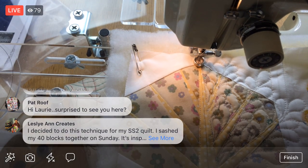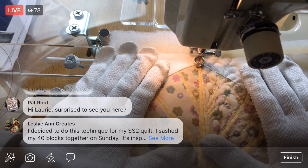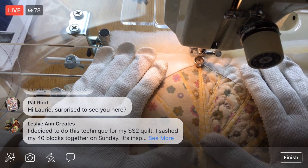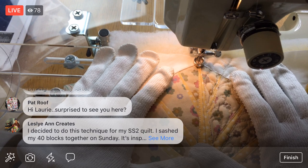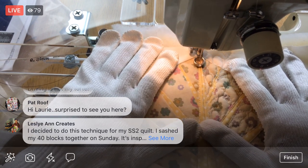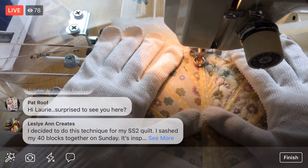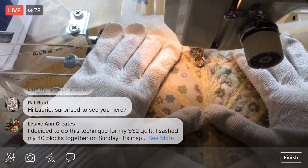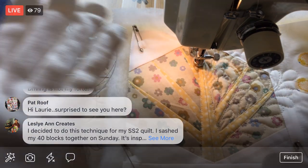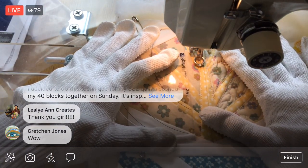So I'm going to come down and do a couple feathers like I did here, then we'll trace our designs and do feathers on this side — that'll be the big part of this. After this we can echo around it and do the clamshells. Oh — you decided to do quilt-as-you-go for your Splendid Sampler quilt! Leslie Ann, you sashed together 40 blocks on Sunday — holy bajoli, that's amazing! I'm stitching so densely, so we're going to have to loosen up after this.